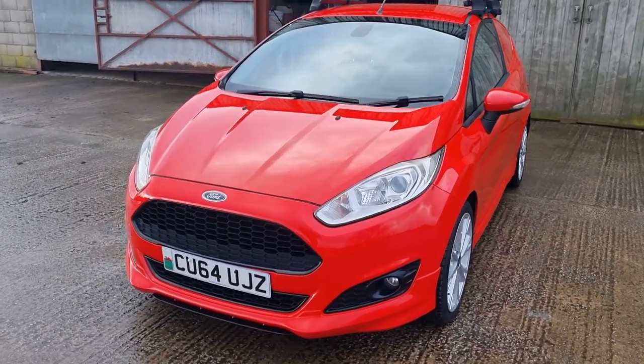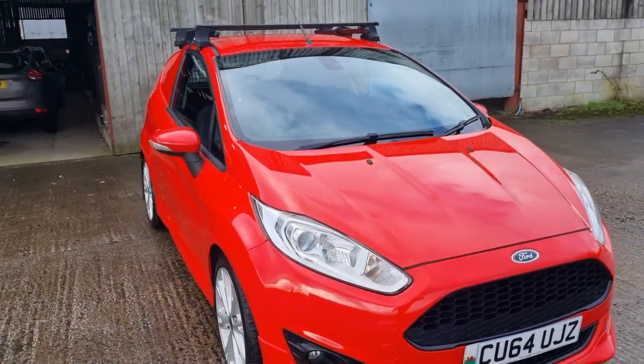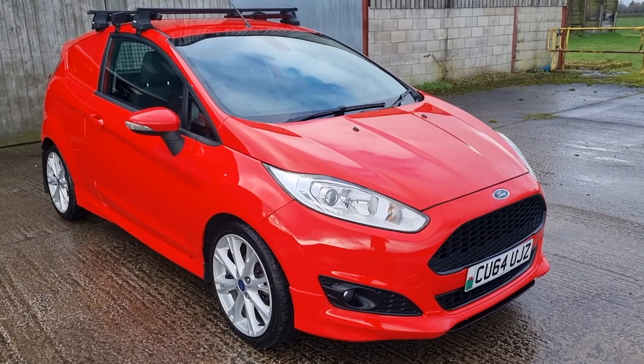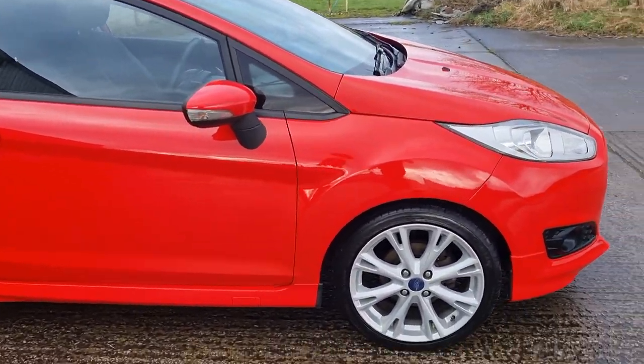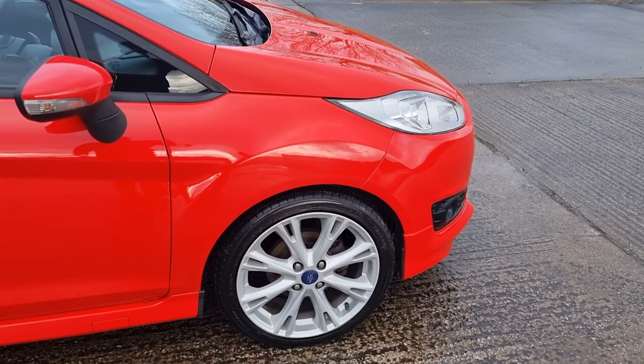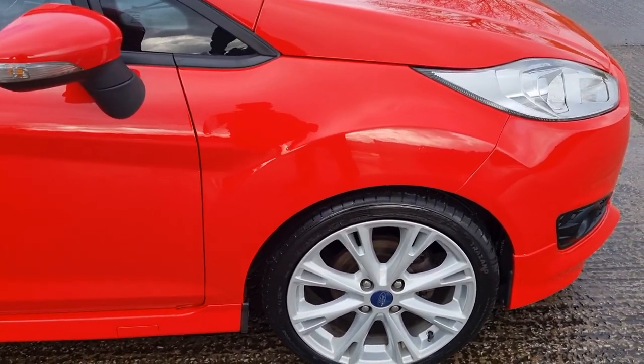If you just need something to take the dog to the beach, do some little deliveries, or whatever it is you're doing — setting up a little business — it's a 1600 diesel, so plenty of horsepower, fast little van, very economical. Couple of marks on the alloys.